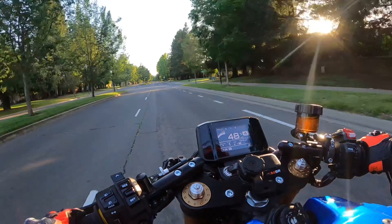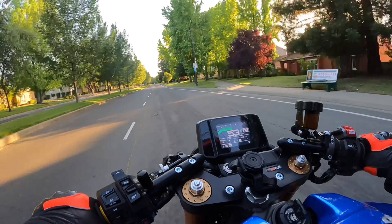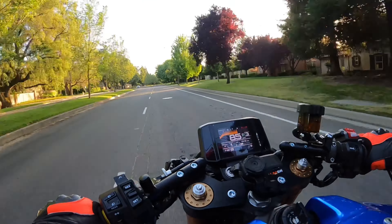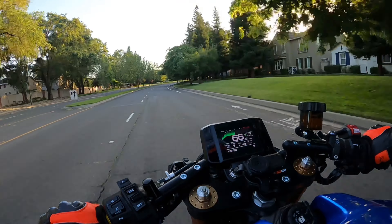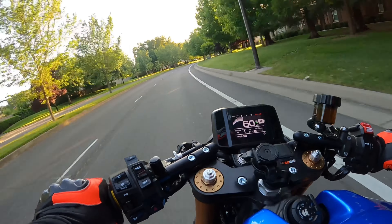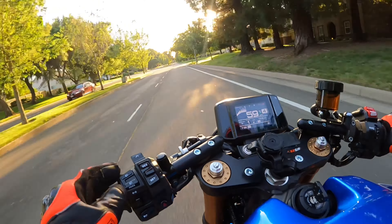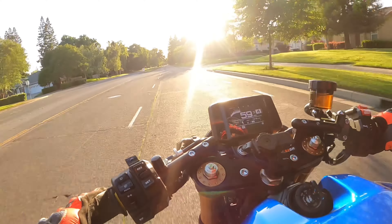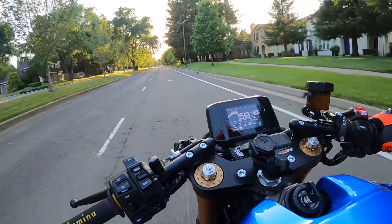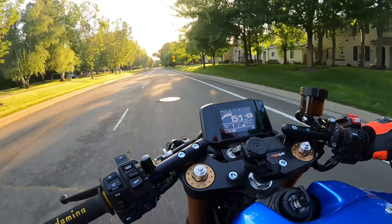XSR 900 with the V-Cycle ECU tune — let's check it out. It feels like it revs a little bit freer, but definitely not a night-and-day difference. With just the V-Cycle flash alone it felt different, but the V-Cycle flash combined with the exhaust feels a little better. I don't think there's a huge improvement though.